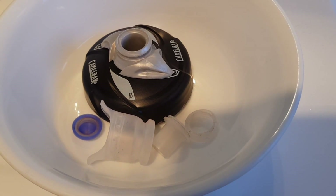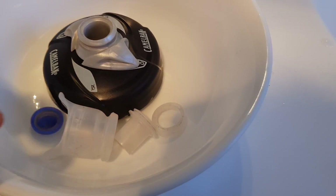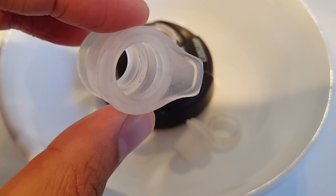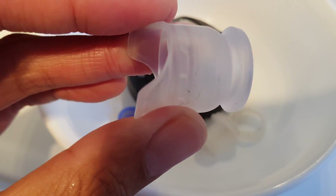Hello, thank you for watching. A drawback of the Camelbak jet valve design is that eventually over time you get lots of gunk that builds up in the valve. As you can see here, it's quite dirty.